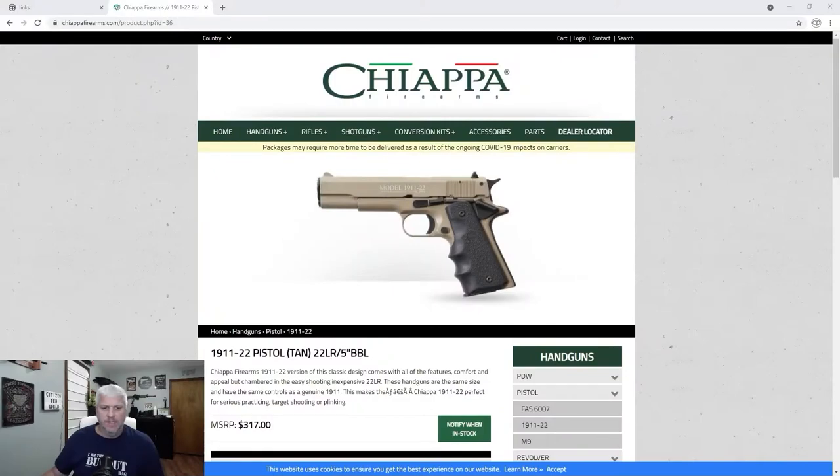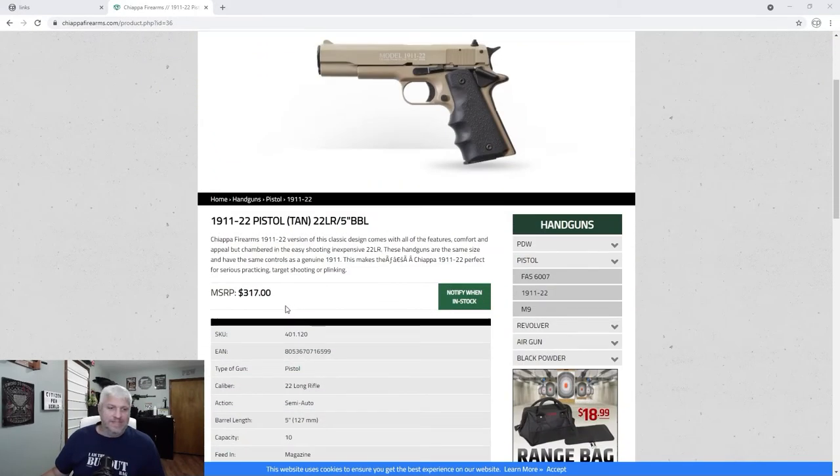Let me go back to the website and show you the MSRP — I don't think I addressed that. The MSRP here is $317, and that's pretty much what I had to pay for it. That price point isn't going to give gun stores a lot of leeway, though you might be able to get one on sale at a big box store for a little under $200. With tax and background check, I was out the door at just under $350.